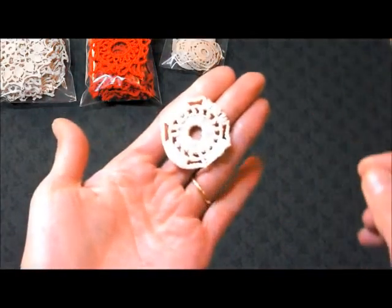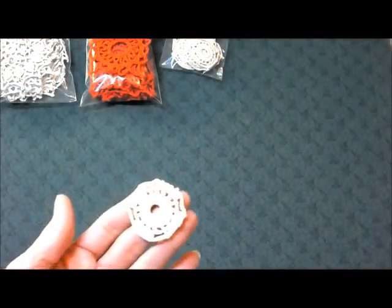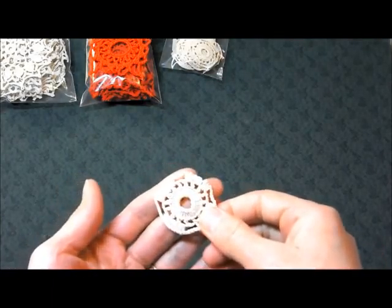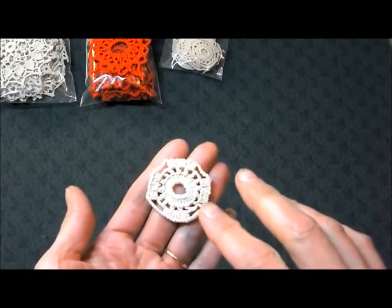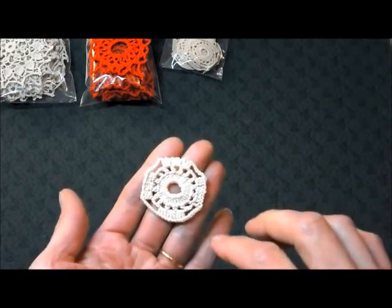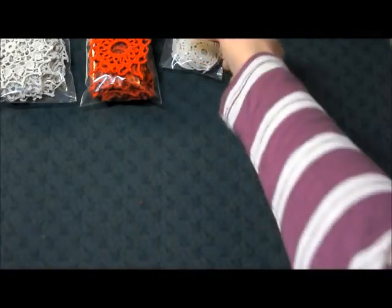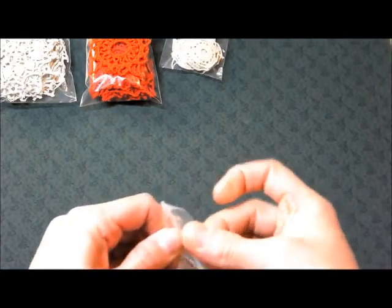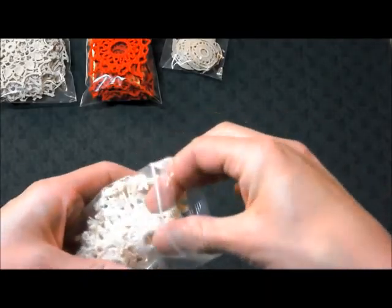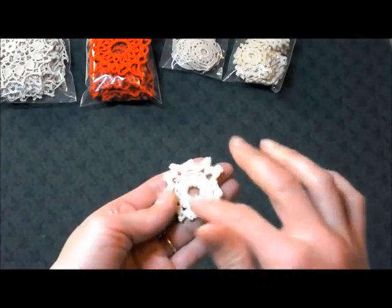Next we have Mary. This is more of a tan color, a lighter tan, a little bit darker than ecru. They are about an inch and a quarter to an inch and a half in diameter, and there are 24 in a set for $2.50. Such cute little gals!